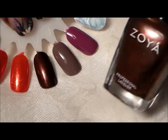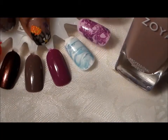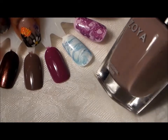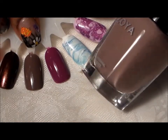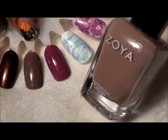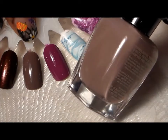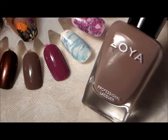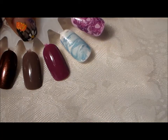This beautiful nude — it's a beautiful nude color which has just a little bit of a purple undertone, not much. It's a very pretty neutral color. This is Normani. Nice creamy color, like a brownish taupe.